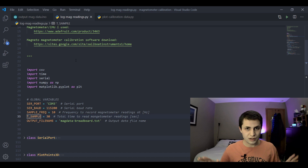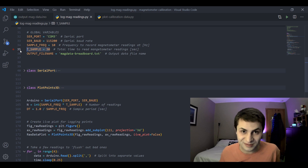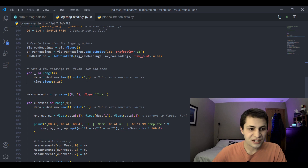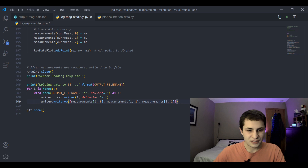I'll put all of this code in a GitHub repo linked in the description. You'll need to specify your serial port, baud rate, and how long you want to take measurements. We take a few readings to flush out any bad data, read the serial data separated by commas, get it into variables, print to the console to log progress, store it in an array, and then write all our data to a tab-delimited text file just like Magneto expects. Let's open a terminal and run this code.